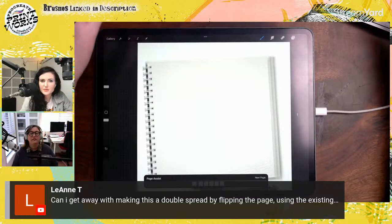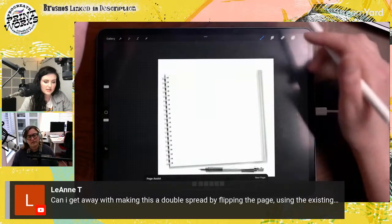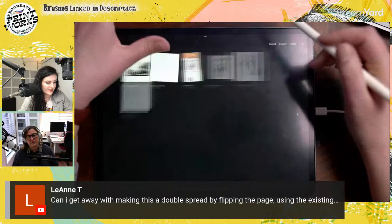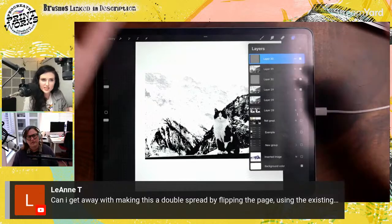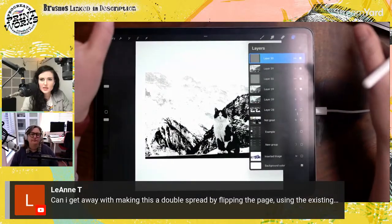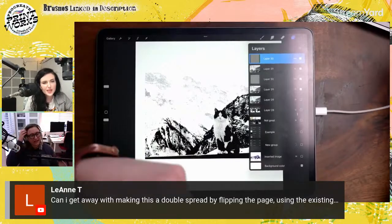Regarding making a double spread by flipping the page — I think you'd need a wide landscape format so you could have pages side by side. The freebies have shadows oriented a certain way, so they might look a bit weird if flipped. The Page Assist functionality is great but doesn't work exactly like a digital catalog where you can turn pages — it's just a way of looking at a PDF in Procreate. There are limitations to understand, and they need to work out some kinks.